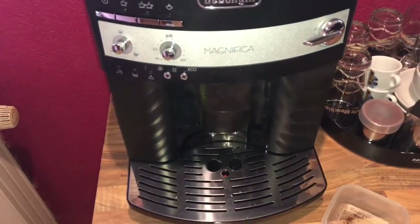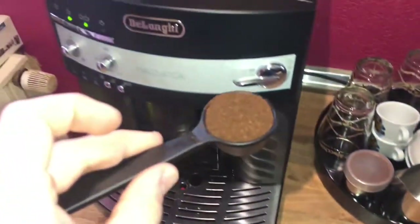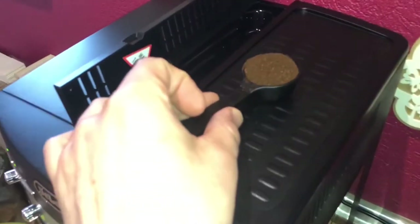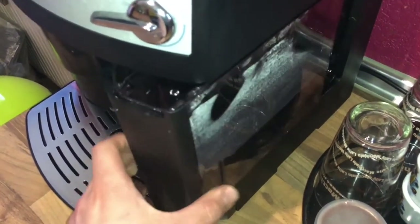The first time after we turn the machine on or bring it out of standby mode, the machine will clean itself by flushing a little water through one tube. On the left side you can see the LEDs are flashing — that means the coffee machine is not ready yet.